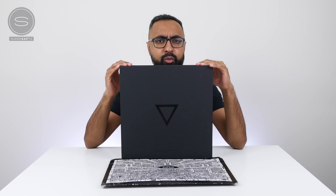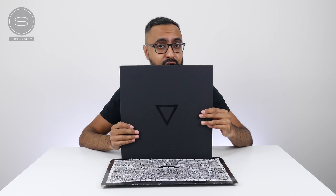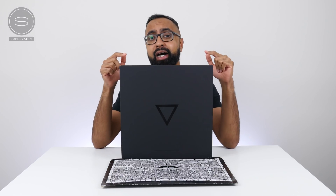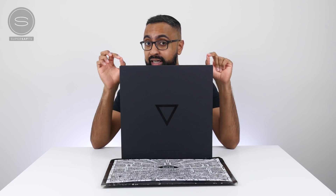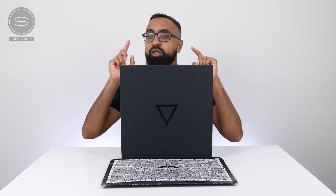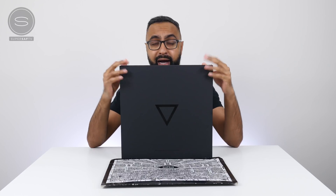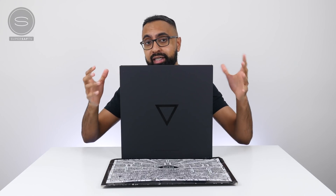What's up YouTube, Saf here on SuperSaf TV and we've got a slightly different product for an unboxing on the channel today. Inside here is the world's first crowd-developed computer. It's called the Eve V. You guys may have heard about it previously and it had a hugely successful Indiegogo campaign.